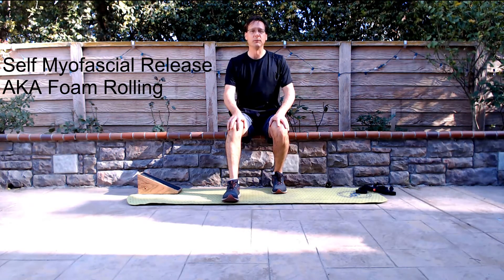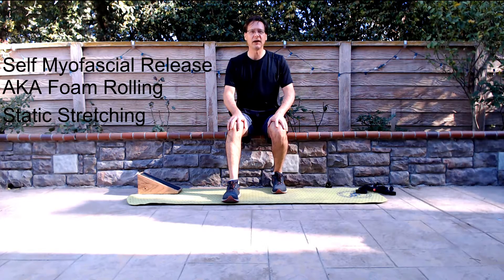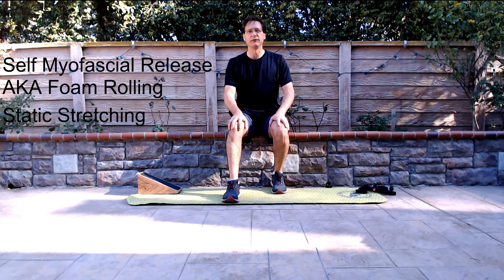The most common type of stretching is known as static stretching. These are stretching movements where a position is held, most commonly for 30 seconds or longer, to help increase muscular balance as well as flexibility. There are some downfalls to static stretching with some muscles, and we will discuss those in later videos.